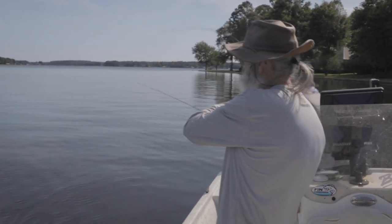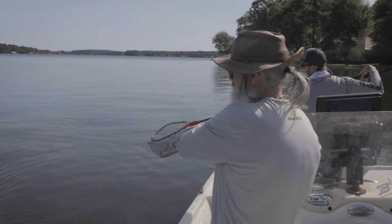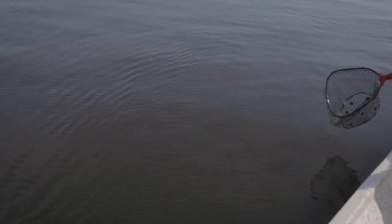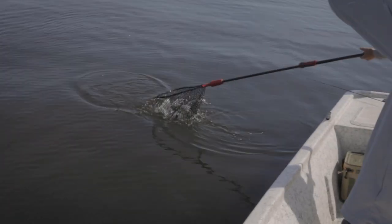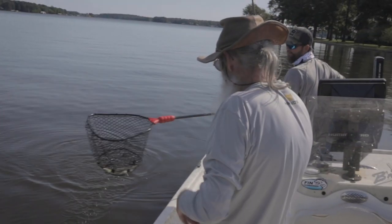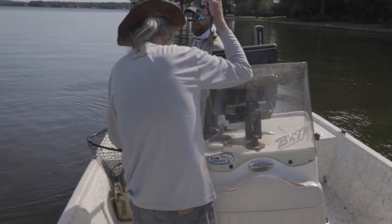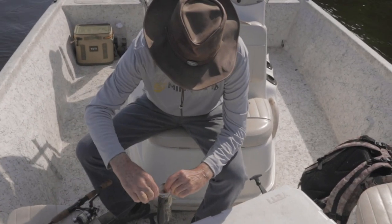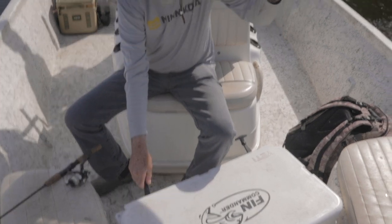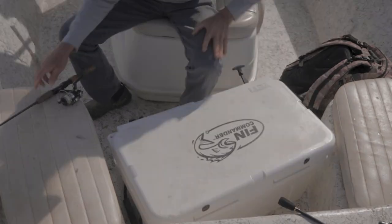Oh yeah, good fish. That's a big fish here. I ain't giving him slack. I don't wanna horse him, he's a good one. I'm telling you. That's a good fish there — that's pretty. Easy there, big boy. That's a good one right there, boys. Oh my goodness.